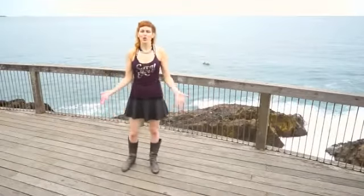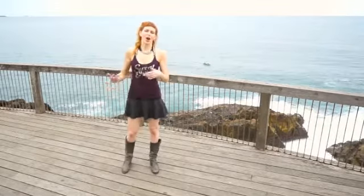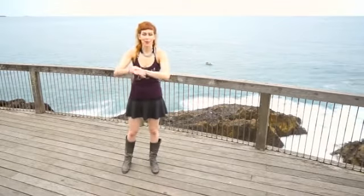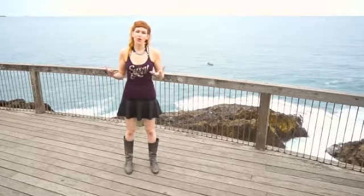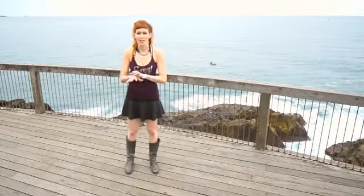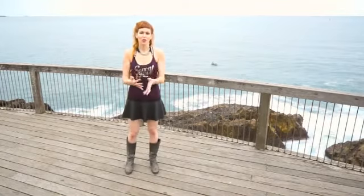Hey everybody, welcome to our bind-o-rama. Arm binds can be really difficult even if you're more advanced and can get the bind no problem. The way we normally get into them can be more limiting than we need. I want to help you get the shoulder joints really open but also really healthy.